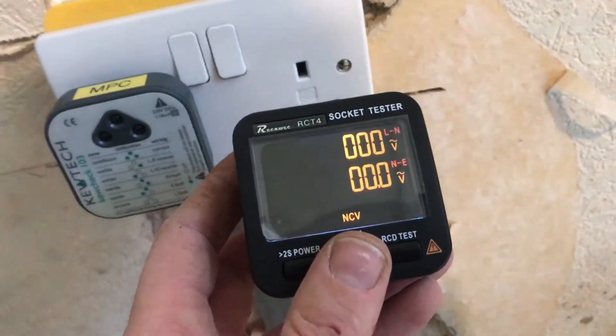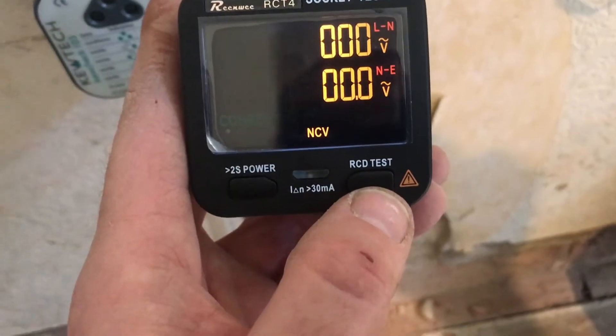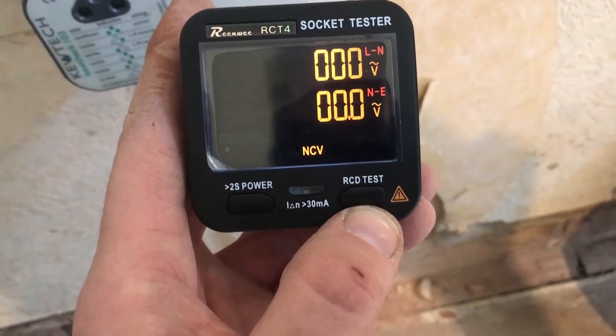This makes it more of a two-in-one tester, which makes it slightly better value. You can also do a basic RCD test that will just trip the RCD out. As I said, they're very similar prices, with the Chinese brand one giving you much more information and being much more readable. So you might prefer that, or you might prefer the well-known brand of the Q-TEC device — the choice is yours really.